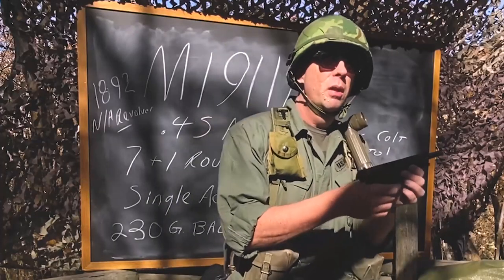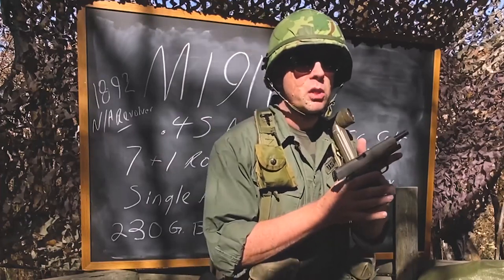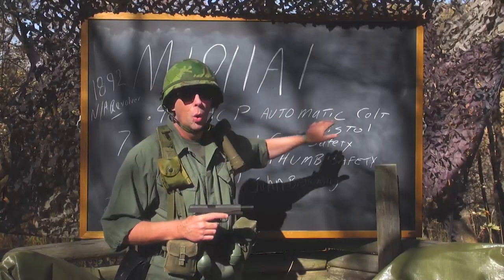You should know that the M1911 A1 was chambered in the .45 ACP, which stands for Automatic Colt Pistol.